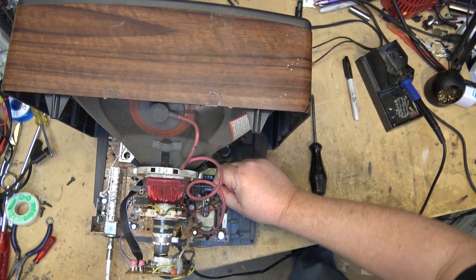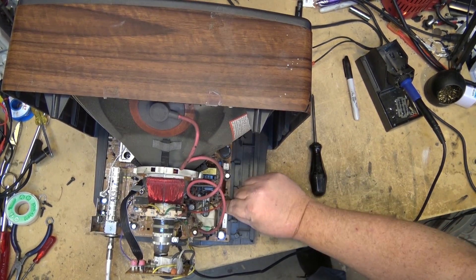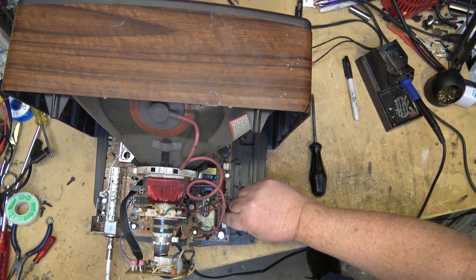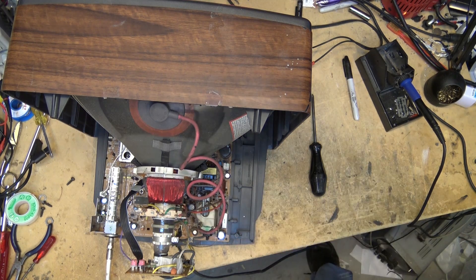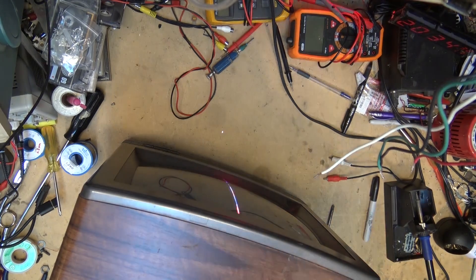Look at the front of the screen — I can see a reflection. Watch what happens when I touch this capacitor. I do believe this is going to be one of the fastest repairs I've ever done. I didn't even get a chance to get out the test gear, but I believe we have a problem right in this area. You can actually hear it arcing.